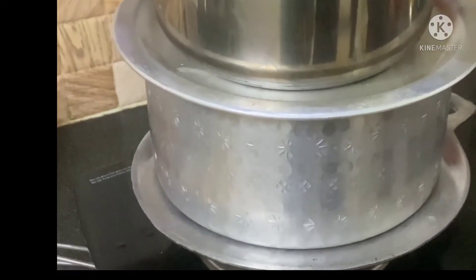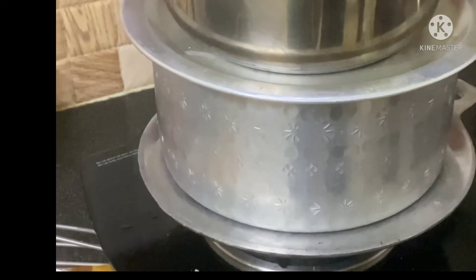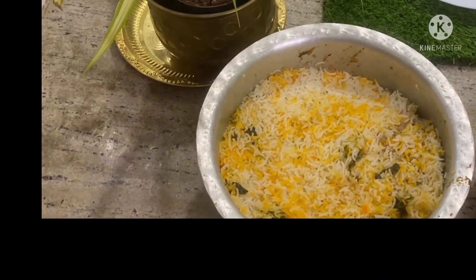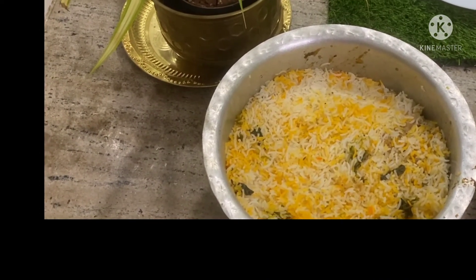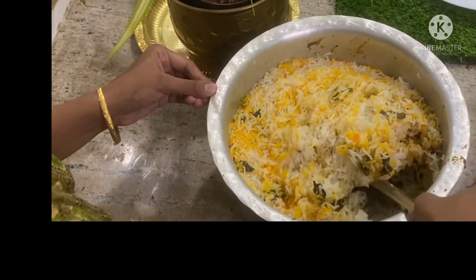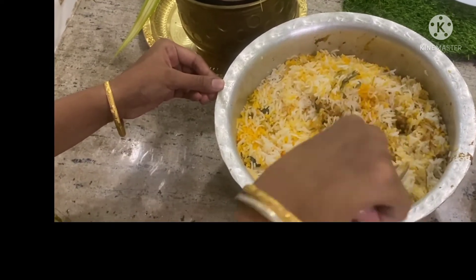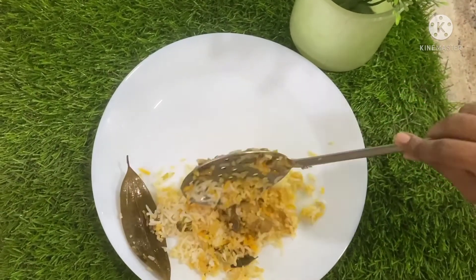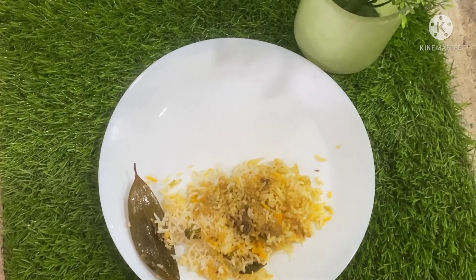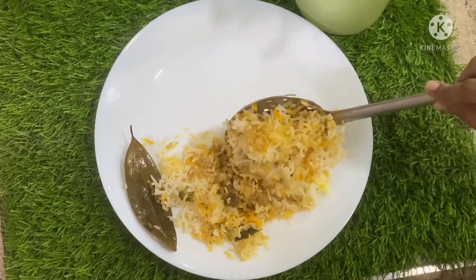Keep it on high flame for 5 minutes and then on low flame for 15 minutes. Now our yummy biryani is cooked. Mix it well and dish it out — our hot and yummy biryani. Serve it hot with egg gravy.